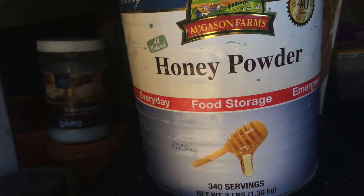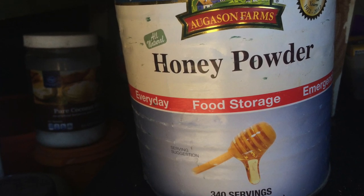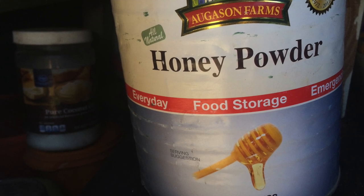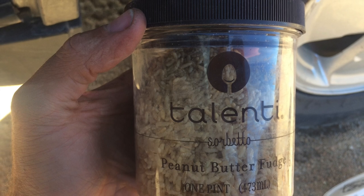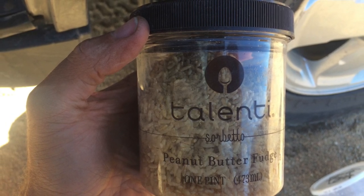Some of our favorite containers to use are the large dried food containers. We purchase a lot anyway, and when empty, they work great for dry foods such as oatmeal or trail mix. We also get great use out of the Talenti container — every once in a while we splurge and get ice cream, and as a benefit we get a Tupperware out of it.